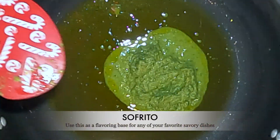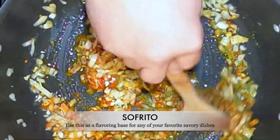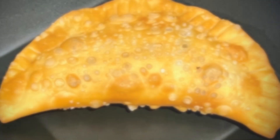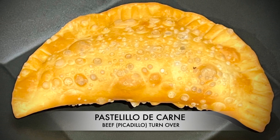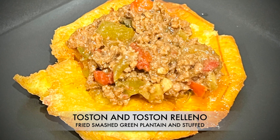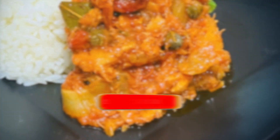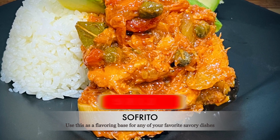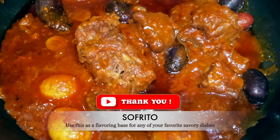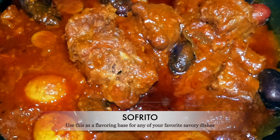For example, sofrito or recao is used to make picadillo. Picadillo is the Puerto Rican version of chili without beans or heat. Picadillo, or spiced ground beef, is a delicious and easy ground beef recipe that uses Puerto Rican sofrito as its base seasoning, and can be used as a filling for pastelillos, piononos, pastelón, tostones, mofongo, sweet plantains, and alcapurrias. Also, sofrito is used as a base for bacalao guisado or salted codfish stew, rabo encendido or oxtail stew, and lengua or cow tongue stew — my favorite. Its uses are unlimited.